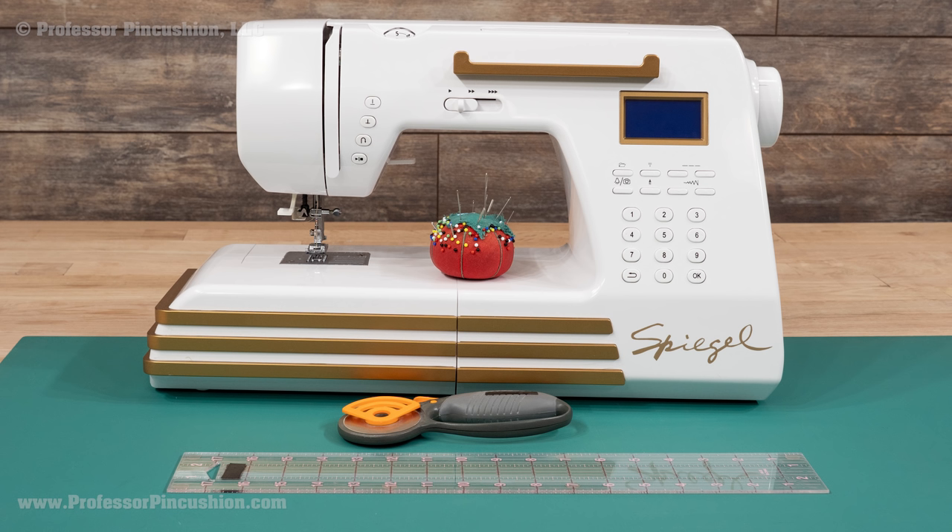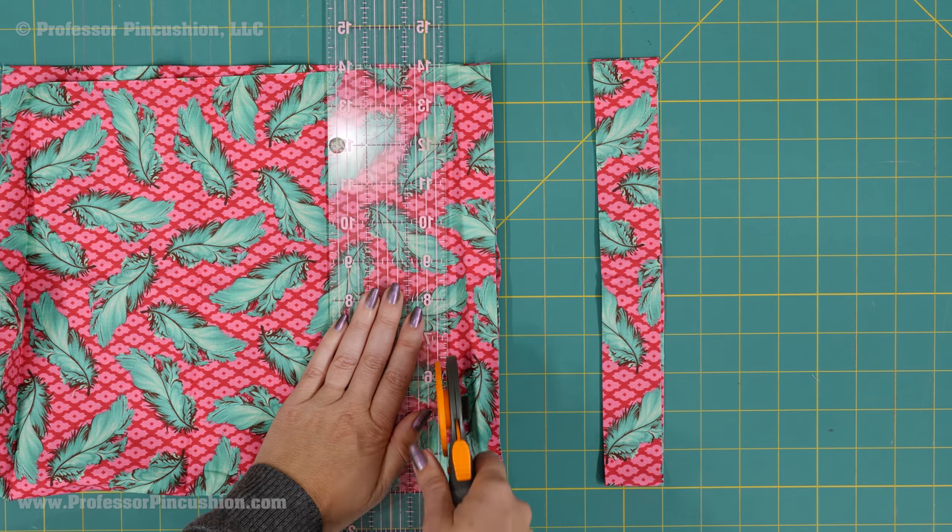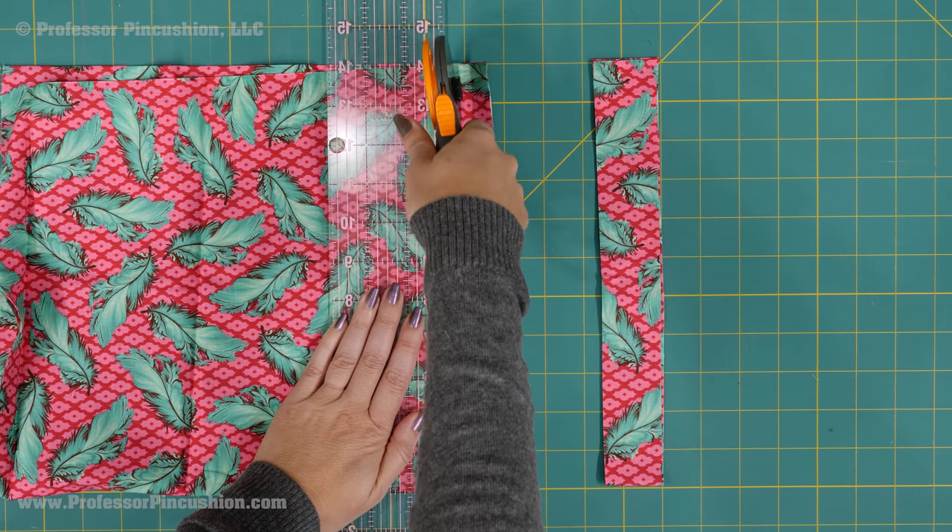For tools, you'll need your sewing machine, straight pins, rotary cutter, mat, and ruler. From your fabric, cut out 6 strips that are 1½ inches wide.